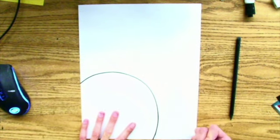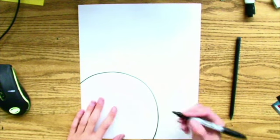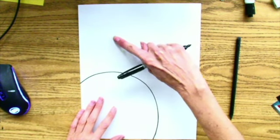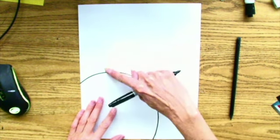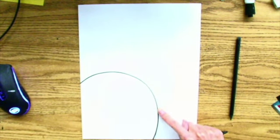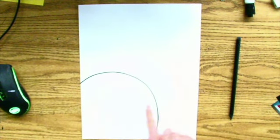Draw a big curve that goes from one side of the paper to the other. Then from here on out, I want you to do a ghost drawing with your finger and practice drawing the second part of the snowman's body. Practice about three times to make sure it's not too small and not too large. Then in pencil, draw the middle part of his body.